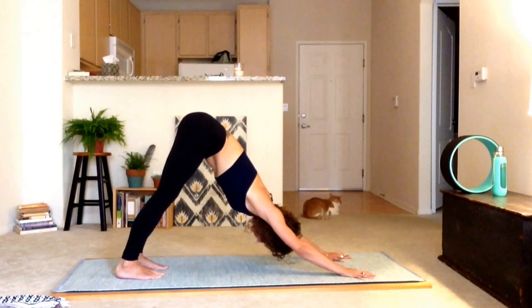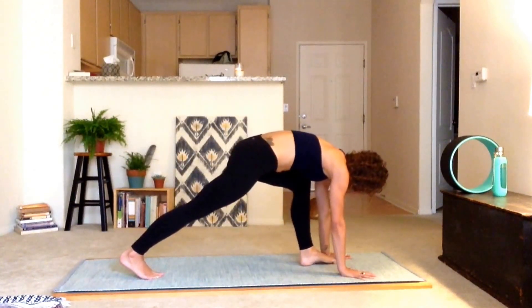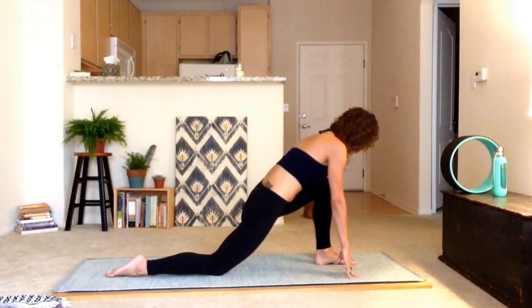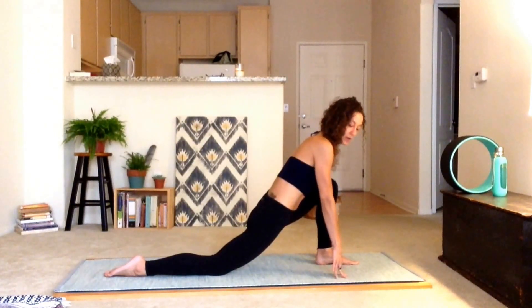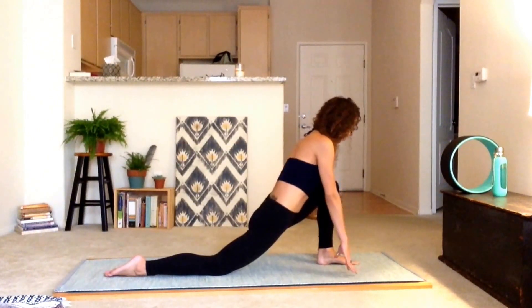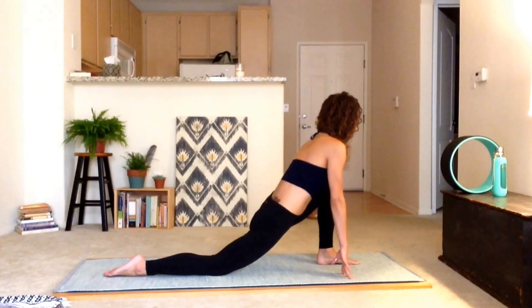Let's go ahead and step that left foot forward — you can lift the leg if you want, or just step it on forward. You might need to wiggle it down, and then drop the right knee, drop the right top of the foot. Spider tip fingers, shift the hips forward and you want to feel a stretch through that hip flexor. That way, eventually we'll be able to work towards a full lunge — shifting hips down towards the front edge of the mat, opening up through the inner thighs where they connect to the pelvis. Take a nice deep inhale and an exhale.